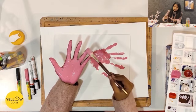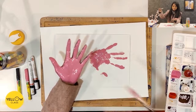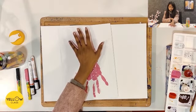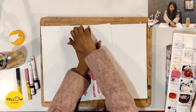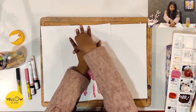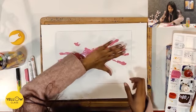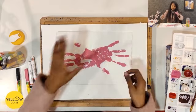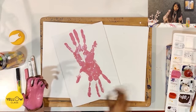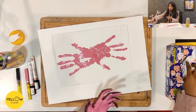I have picked up the paint with my hand. Now I will print it from my hand — pressing it in the middle of the area. If you want a little more paint on your hand, you can add more and then print it again.